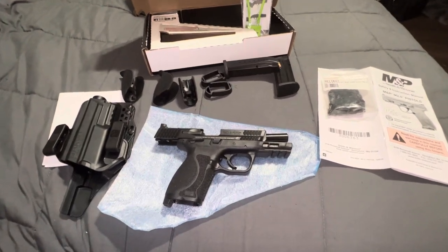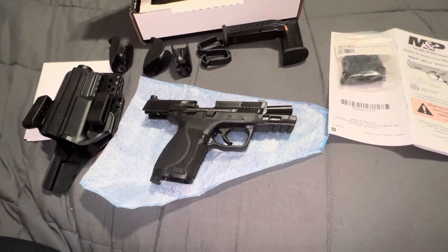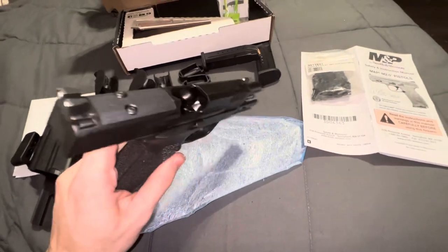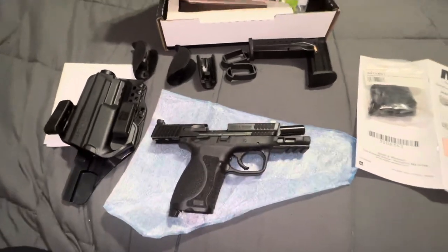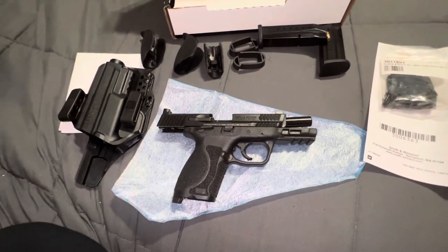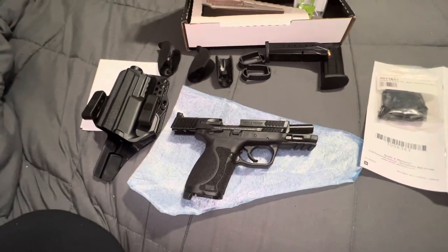What is up everybody? I am very excited to show you all this firearm. This is my new Smith & Wesson M&P 2.0 Compact 9mm Optic Ready Core Series — it's a long name. Here is the M&P M2.0, and then it's the 4-inch barrel compact. I got the compact because the 3.6 was slightly too small and the full size was slightly too large. So the 3.6 is subcompact, then the compact, then the full size. The compact model — I loved.